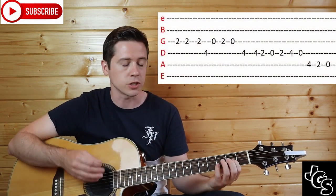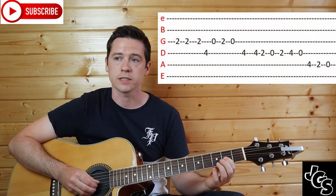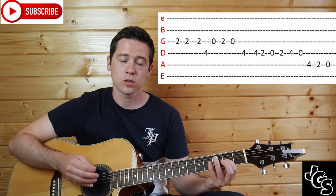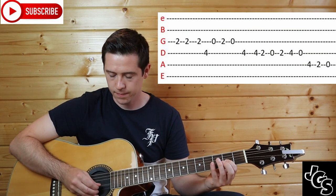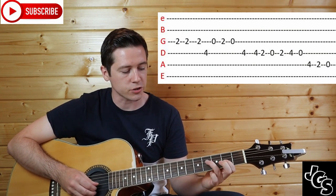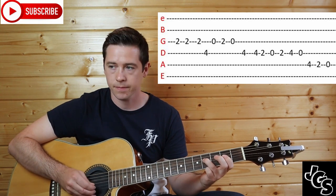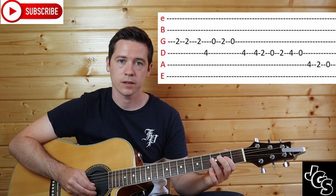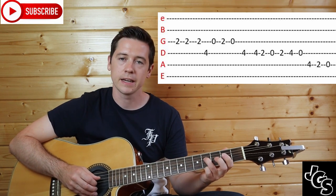We're going to start on an A note, which is your G string fret 2 — that's your first note, and you hit it twice. It's following the lyrics "as I." Then it changes to fret 2 on the G string, fret 4 on the D string, then 0, 2, 0 on the G string, and then fret 4 on the D string.